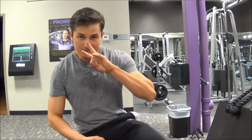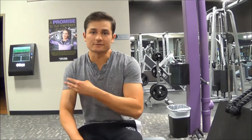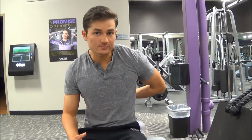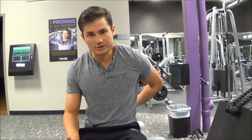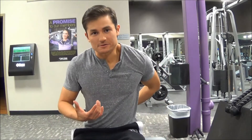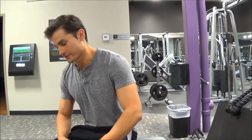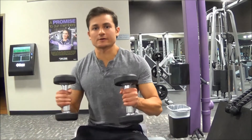Exercise number three requires the dumbbells. This is called a low scaption, and it targets the very lowest part of the traps — the low traps. This is something that's often neglected, but in order to develop an awesome upper back you're going to need to target those lower traps and the lower portion of the upper back.